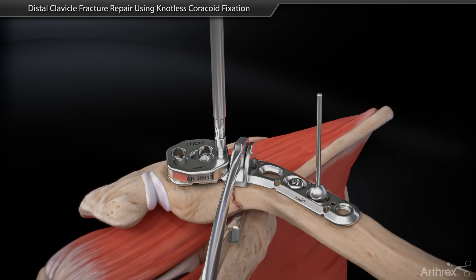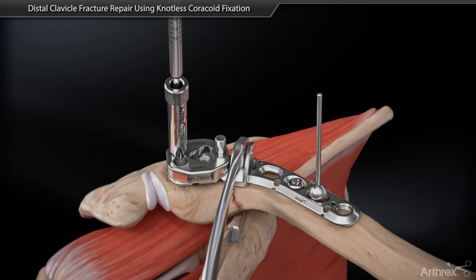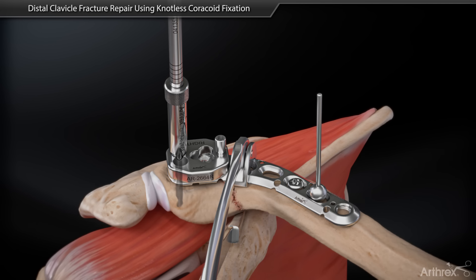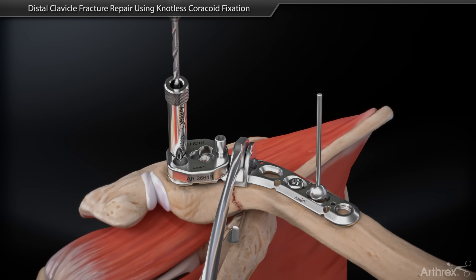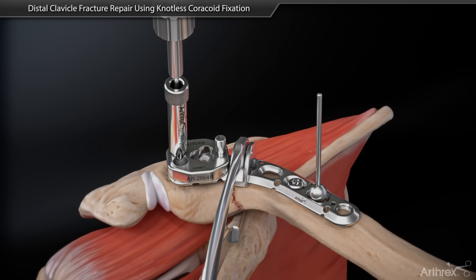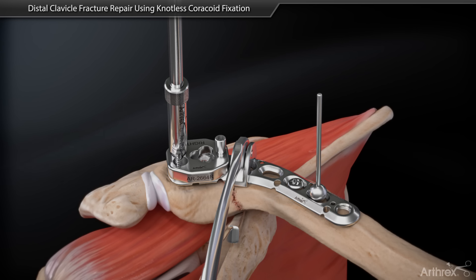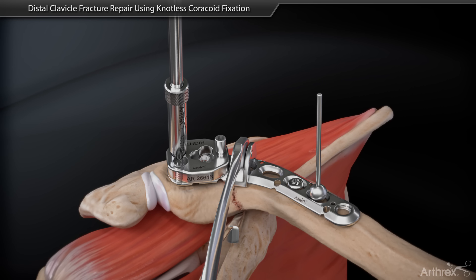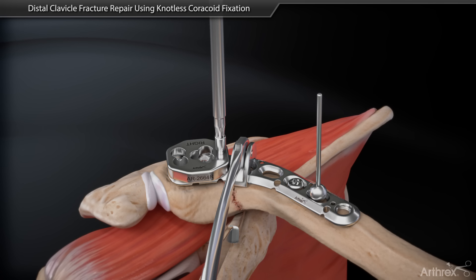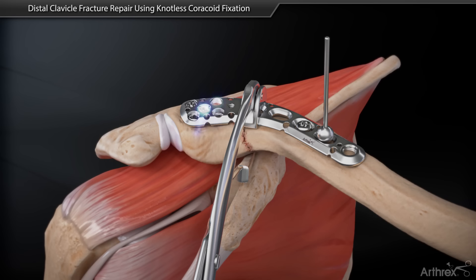Use the distal drill guide into the plate and insert a guide sleeve. Leave the guide sleeve in place and drill a bicortical hole. Measure for screw length and insert the screw through the guide sleeve until it seats flush into the plate. Repeat for the other desired screws.